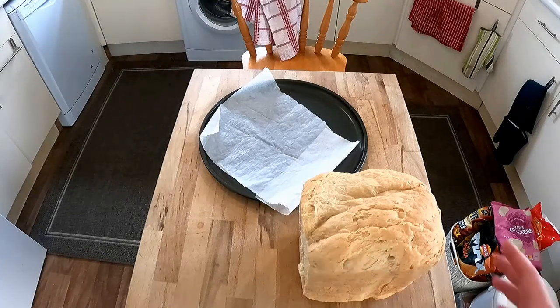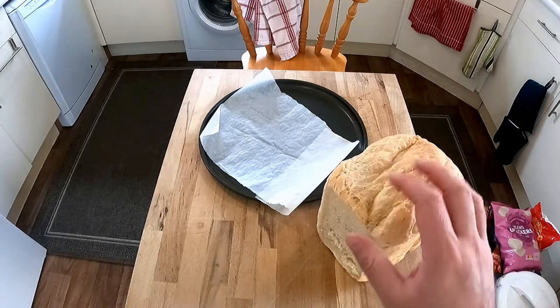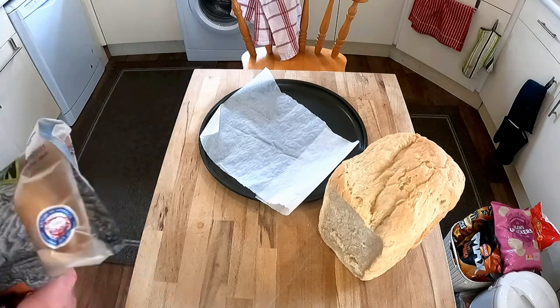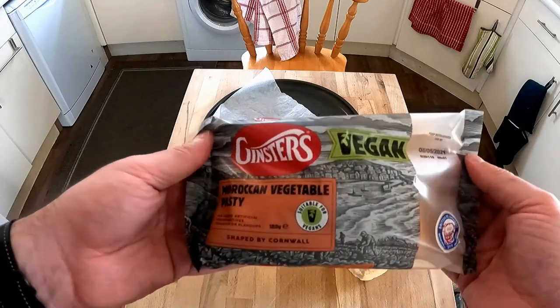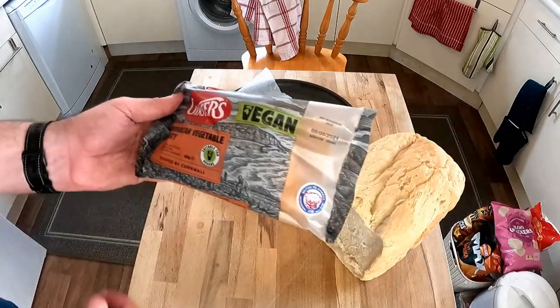Welcome to Bad Food Blog. Today I'm going to be finishing off that review of that lovely bread that I made yesterday. I've already had one slice of it but I'm going to have another slice. I'm also going to have for lunch today a Moroccan vegetable pasty which is a vegan pasty. I managed to find a vegan pasty — how cool is that?